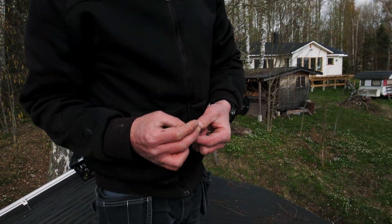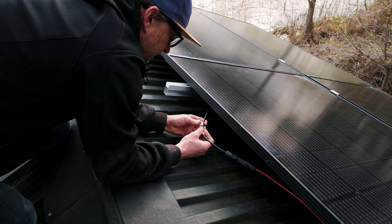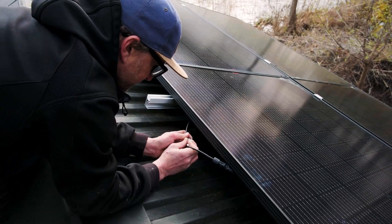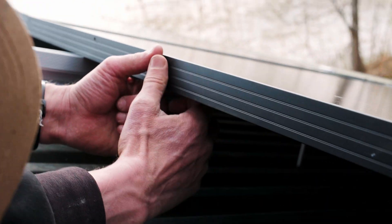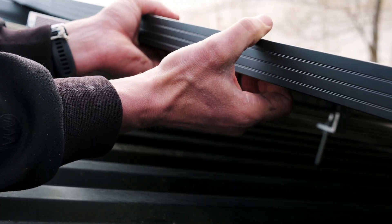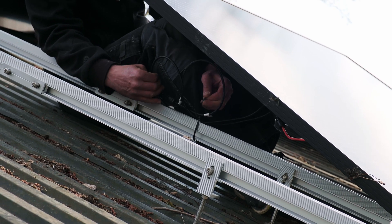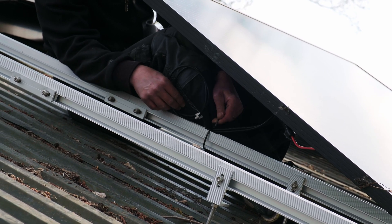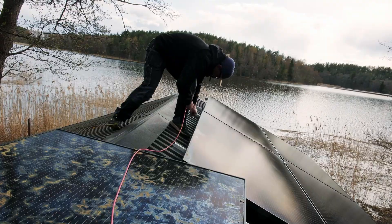To neaten up all the cables underneath the panels, we've got these little cable clips — made of stainless steel so they don't rust. Just to make it neat and tidy, I'm going to get it to sit up inside the panel frame. Just put it up the right way, and up she goes. Done. Neat and tidy — that's how they are positioned.